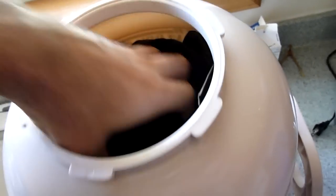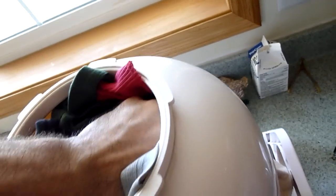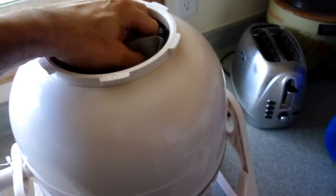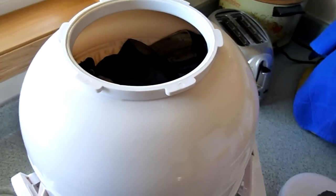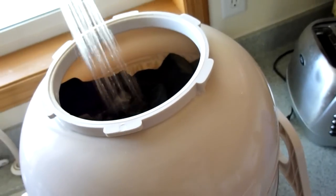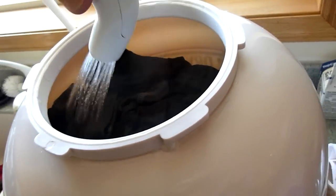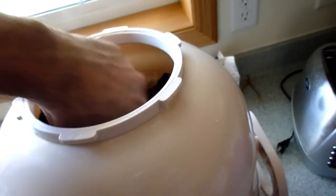Once the clothes get wet, they go down and you'll have more room. I might have to back off a little bit — I think I got it over crammed. I'm going to take a few items out so I have a little room to operate. Now I'm going to add a little more water at the top to help the clothes settle down. Once they get wet, they go down and you will have more room for more laundry.